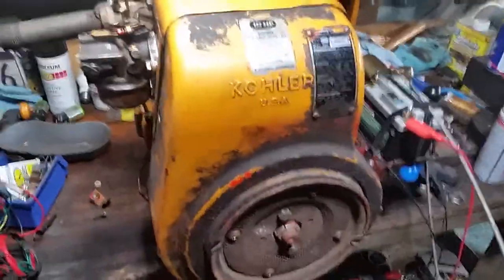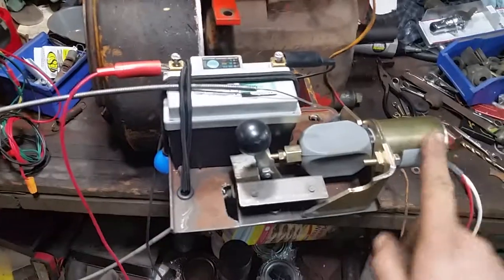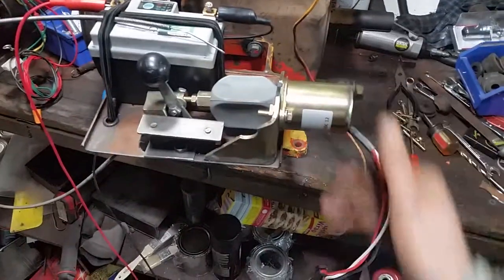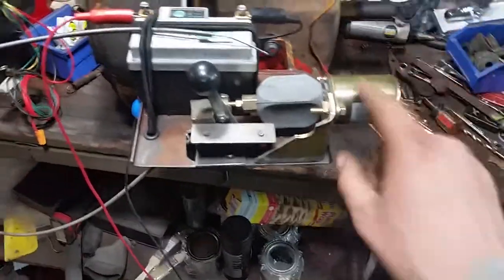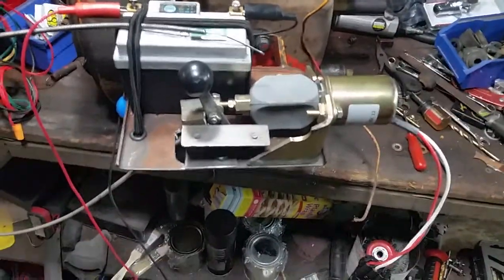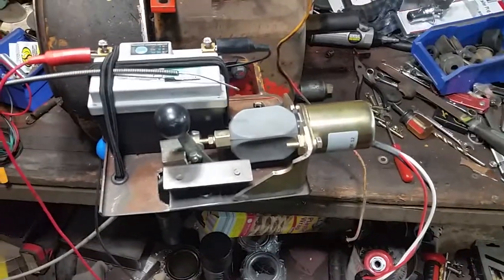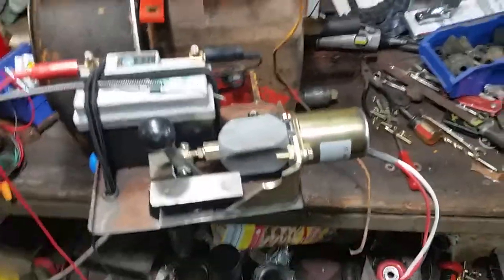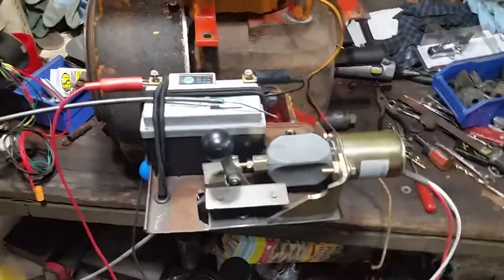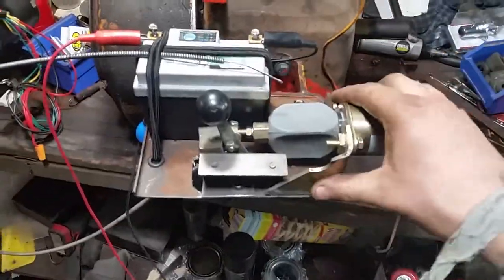This is a diesel fuel rail cutoff or shutoff - this one is the kind used on Bobcat skid steers. I got the bracket with it; wasn't that expensive. I'm not going to quote exact prices, but I can say this was less than 50 bucks. Not super expensive, and it came with the brackets.